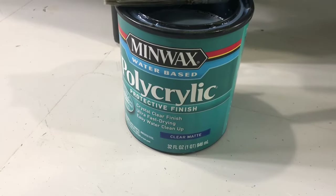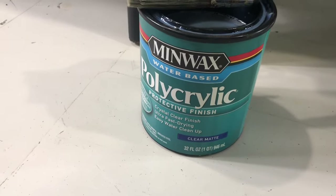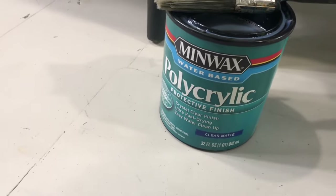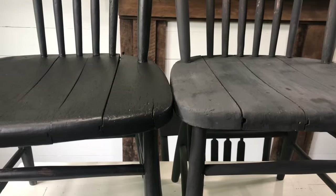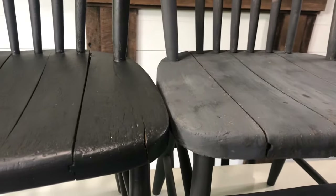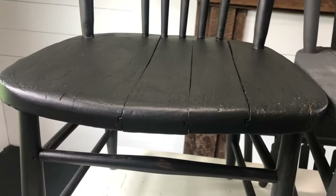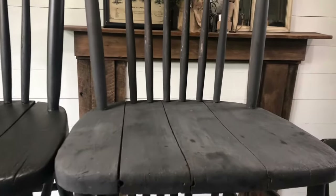This is the polyurethane that I use — it's a clear matte finish. These won't be shiny; I really prefer not to have shiny pieces. I'm going to show you guys the difference that just a little bit of this can make on these chairs. If I put the chairs side by side, you can really tell the dramatic difference. I'm so glad that I chose to use a protective finish. This one is finished and it turned out so beautifully, and then this one still needs the polyurethane on it.